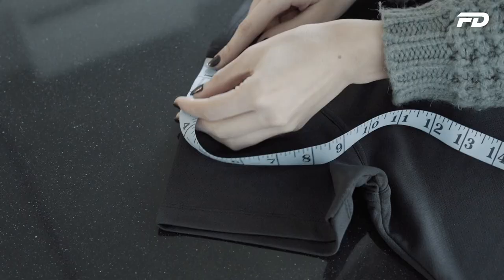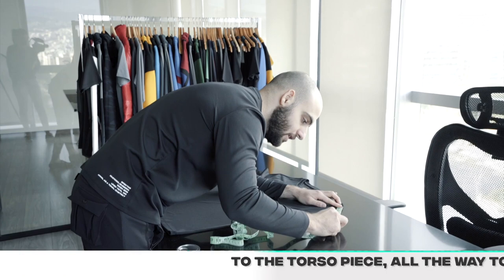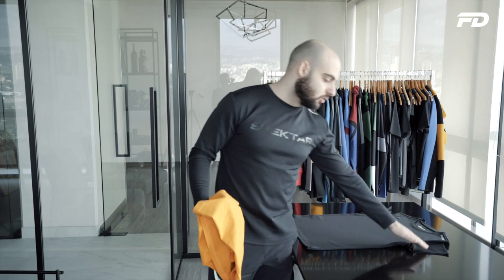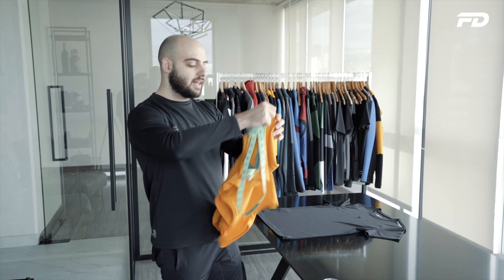We'll literally go from the seam that connects the shoulder or the main torso piece to the sleeve piece and run along the half envelope until we reach the cuff hem. Here we have seven inches — making sure not to over-stretch the garment and at the same time making sure that there are no excessive wrinkles. So here we measured from our shoulder seam essentially from where our shoulder would sit down to where our arm pops out of the garment.